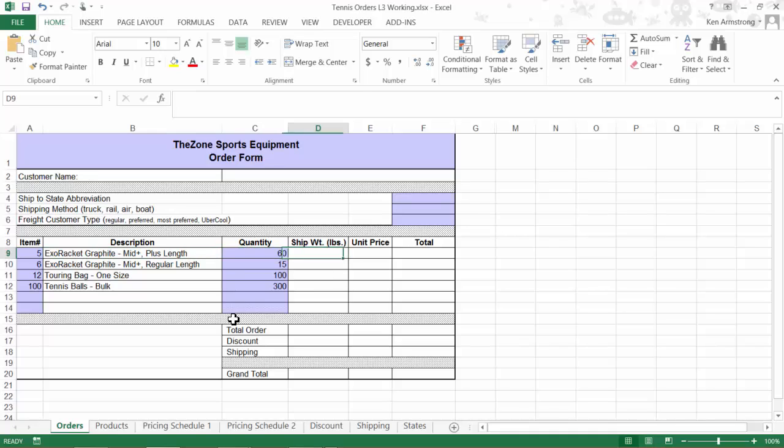Our next step on this form is to fill in the shipping weight column. This should be pretty simple by now, as the formula will almost be identical to the one we used in the description, except instead of getting the description out of the second column, I'll grab the shipping weight out of the fourth column.